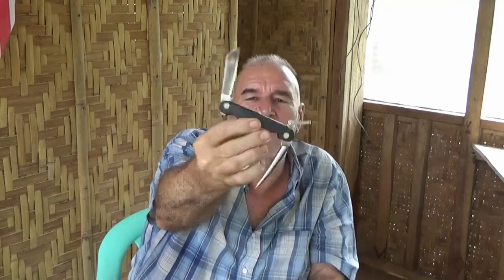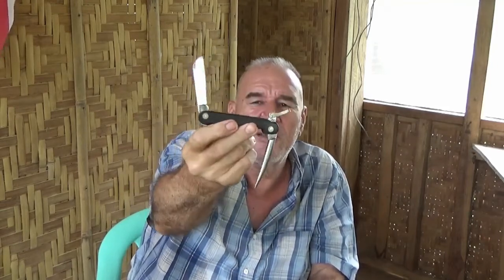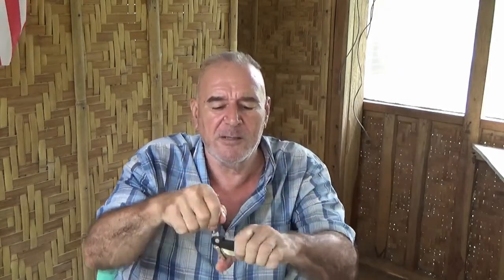Thanks everybody for watching. If you want a cool knife, Marlin spike knives are neat — just something different, just a regular pocket knife except it has a spike on it. I think they're cool.